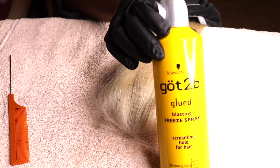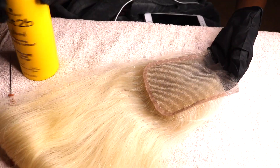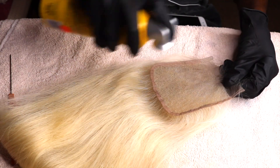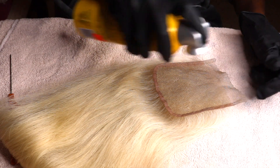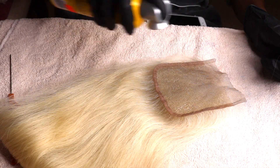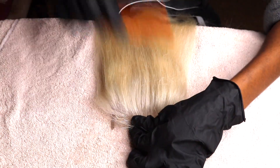I'm going in with the Got2b Freeze Spray and I'm using this on the lace so that when I'm coloring the roots, the lace doesn't get stained. This is a really good trick.